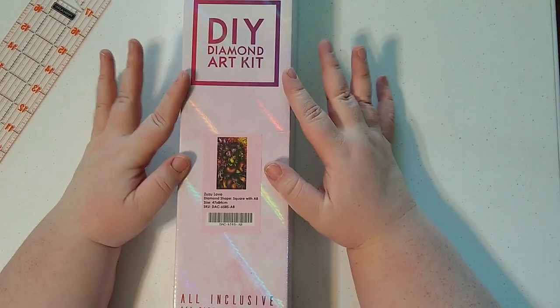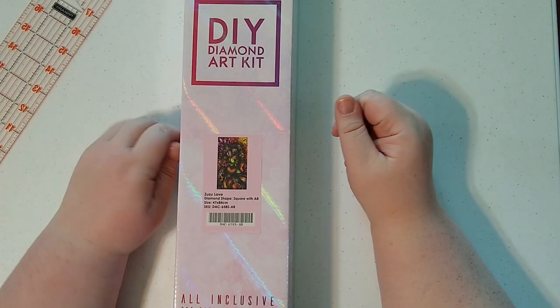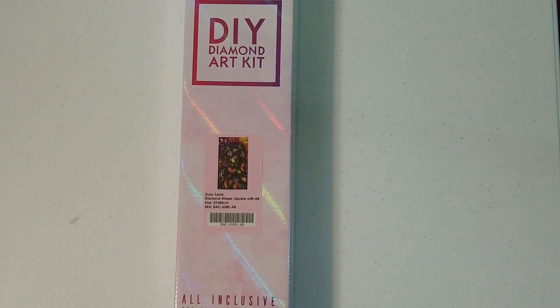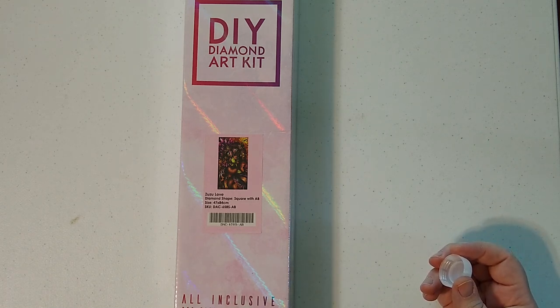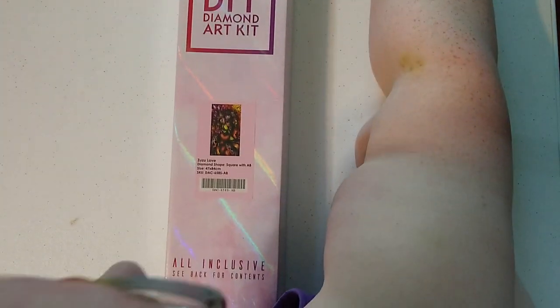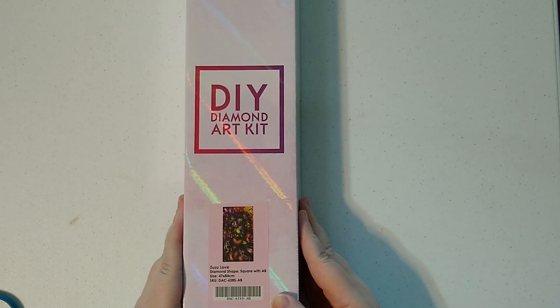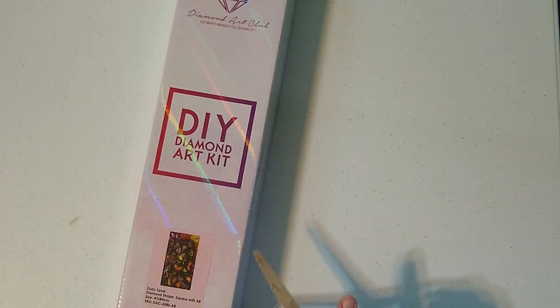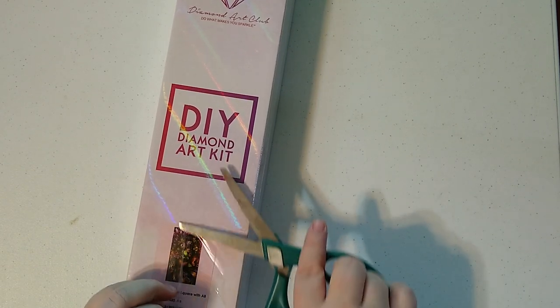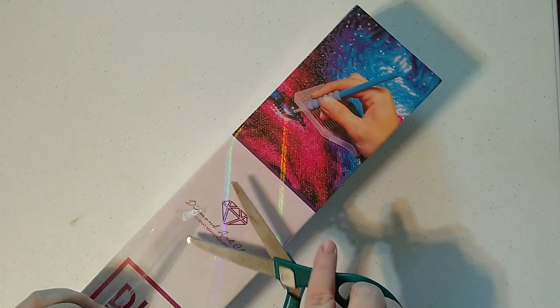Welcome back everyone to my third Diamond Art Club unboxing. It's Bronwyn once again with Big Sky Diamond Painting. Today we are going to be unboxing the third painting from the haul of the sale for Diamond and Ruby members of Diamond Art Club. And this one is yet another Mandy Manzano — Zuzu Love — which I have had my eye on basically since it came out. I think it is gorgeous, just another Mandy Manzano that looks freaking amazing as a diamond painting. I've seen a few people get this and I am pretty excited to finally have it.